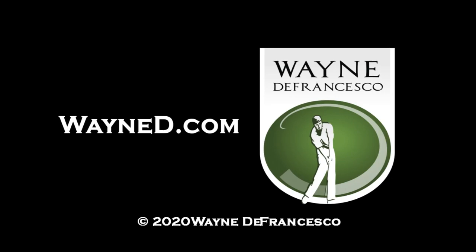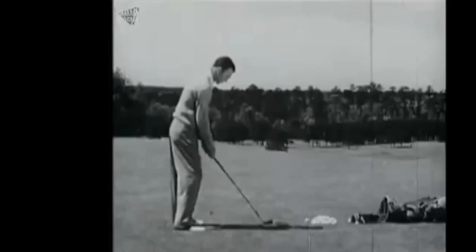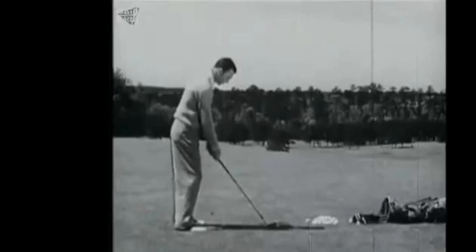Hey there, it's Wayne D, welcome to WayneD.com. Today I want to keep talking about hip depth and the phrase I coined a long time ago called being in the box. There are many boxes when I draw lines on swings, but from down the line, the box I'm talking about is the hip box. I'll draw a line on the back of the butt and the front of the knees, and then I'll see how the swing functions from there. Another important item is the head — to see what happens as far as up and down and forward and back movement.